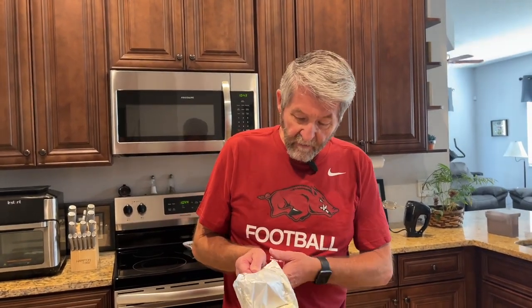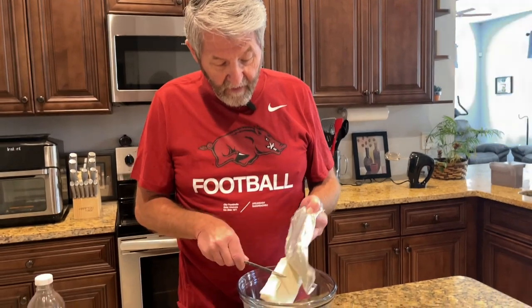First of all, I've got eight ounces of cream cheese that's softened — it's room temperature right now — so put that in there. And I've got one cup of creamy peanut butter.